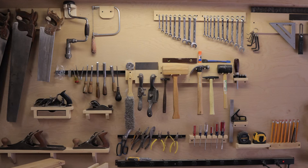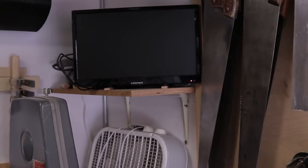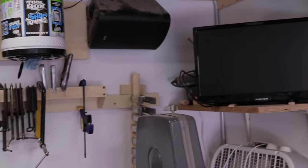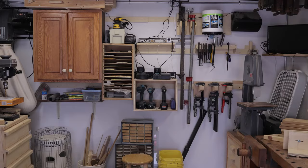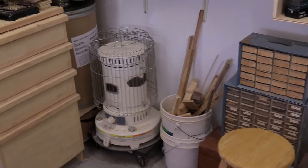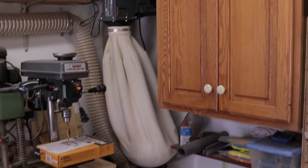Got the maple workbench, tool wall here — this is where all the assembly happens. Over here in this corner we've got the bandsaw, a Raspberry Pi hooked up to a TV so I can look at plans, speakers on the wall, a whole bunch of clamps and other stuff all hanging off of French cleats, some wood scraps, and a heater for when it's cold.